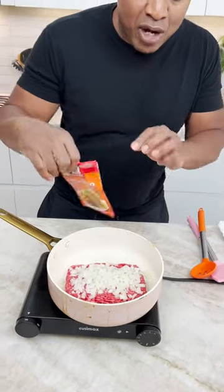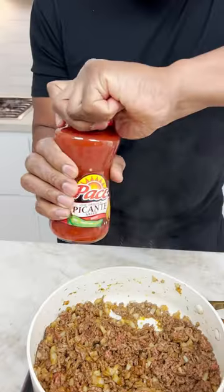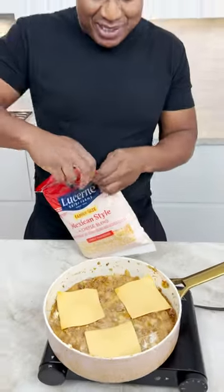Onions, taco seasoning — season these bad boys up. I just chunk this up. Salsa. Cream cheese. The Mexican cheese.